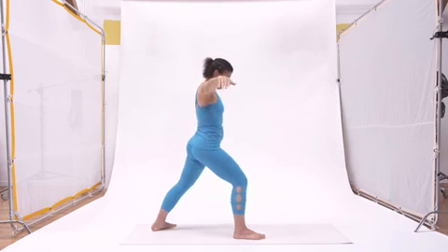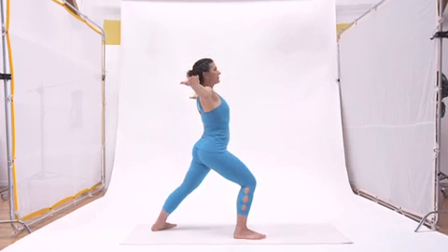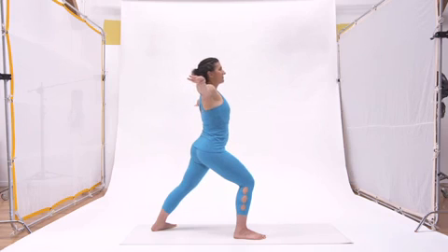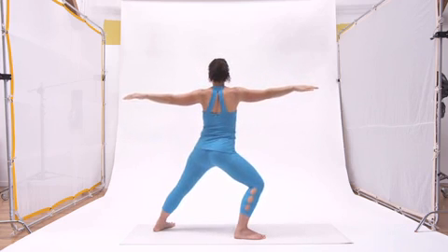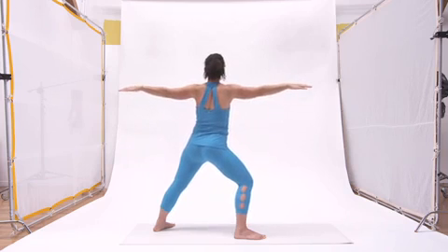The inhale opens. An interesting double spiral happens in the arms — everything above the elbows stays spiraled open, but from the elbows down the forearms spiral downward. That's the arm position for warrior two. The next exhale is going to turn towards the back leg, taking everything from the hip joints up towards the back leg. She's trying to keep her thighs steady where they are — the pelvis and everything above it is turning towards the back leg for warrior two.